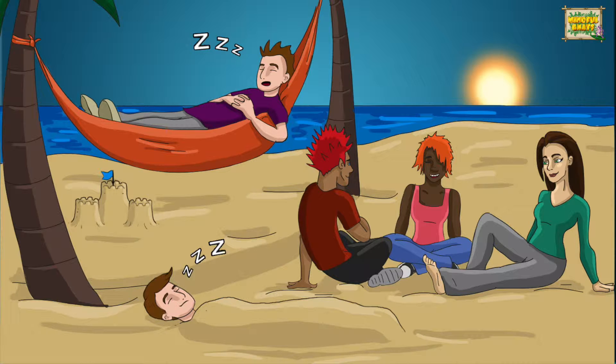Imagine you are lying on a beautiful sandy beach and you feel the sun warm on your body. Make a picture in your mind of the golden sand and the warm sun. As the sun warms your body you feel more and more relaxed.